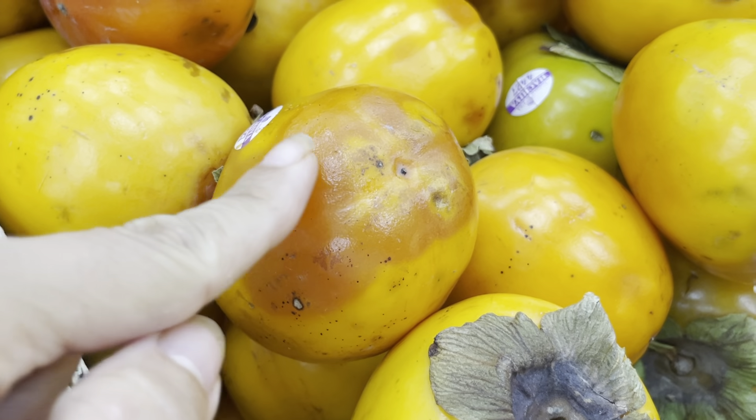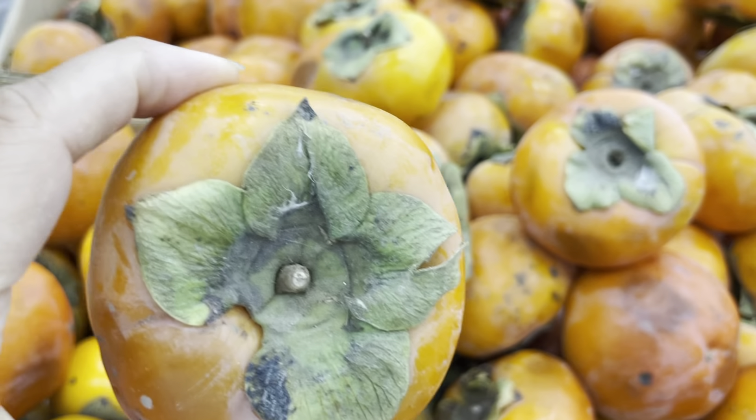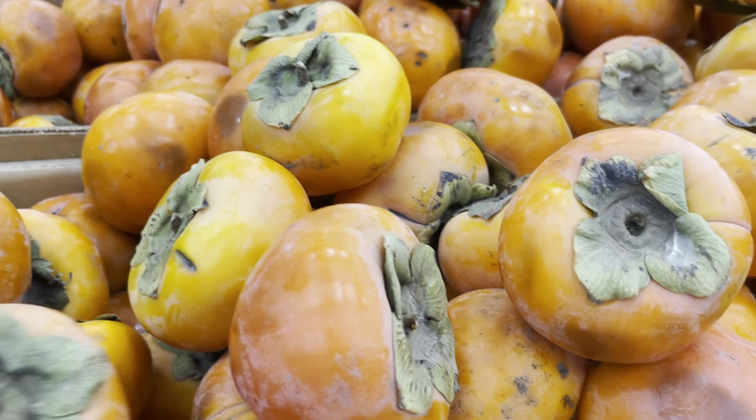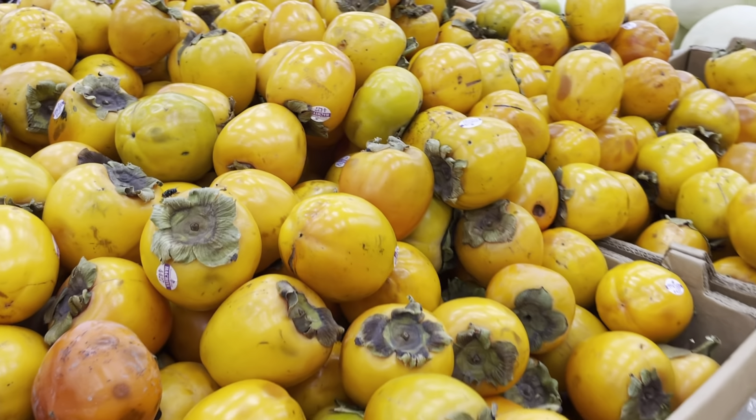This one is ripening, as you can see. And these are of course the hachiya and these are the fuyu. I'm not going to fool you, but I'm going to let you know that these are way better. In my opinion, these are really, really good. These are okay, but you see the color is off.